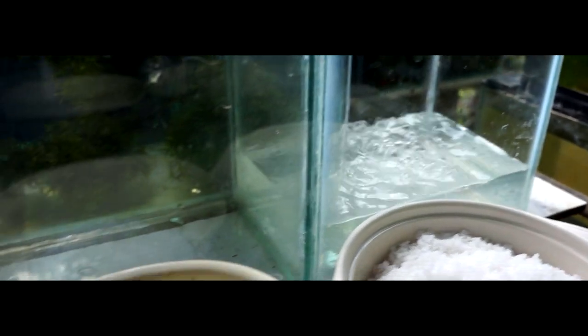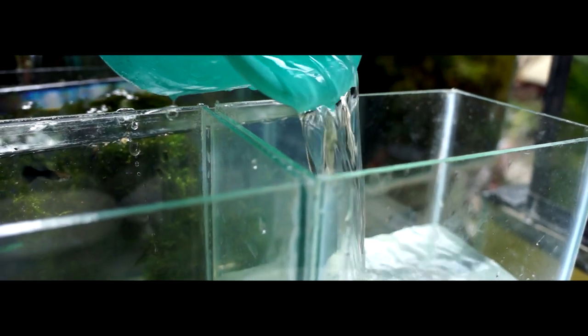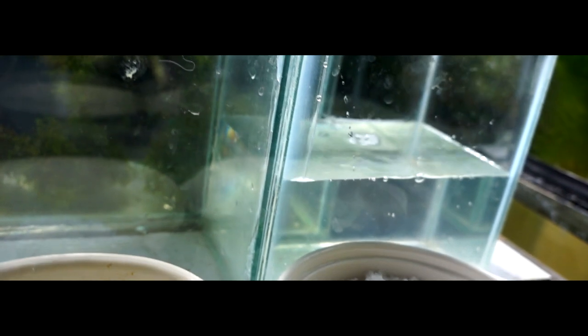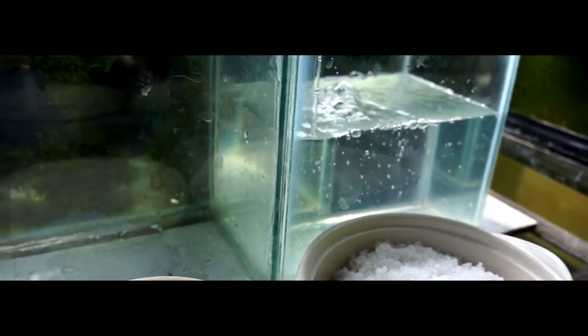Instead of constantly buying new brine shrimp from your local pet supply shop to feed your fish, some people choose to hatch their own brine shrimp. Finding high-quality brine shrimp eggs is easy, and technically speaking, hatching them is quite easy as well. Most people will tell you that you absolutely need an air pump in order to hatch brine shrimp eggs, because the eggs need to be constantly suspended in the water column and they require oxygen — both things which an air pump provides.